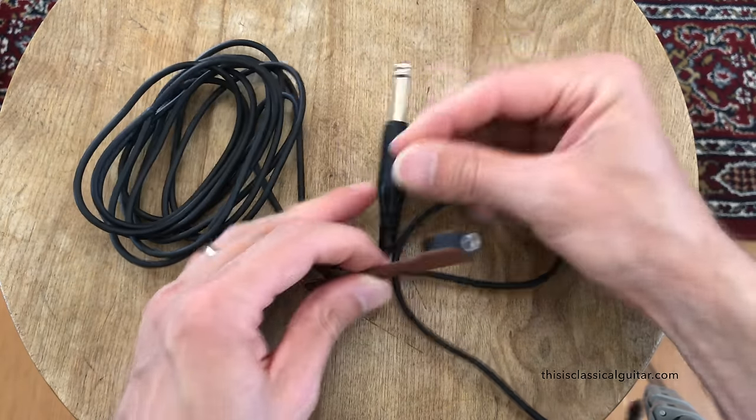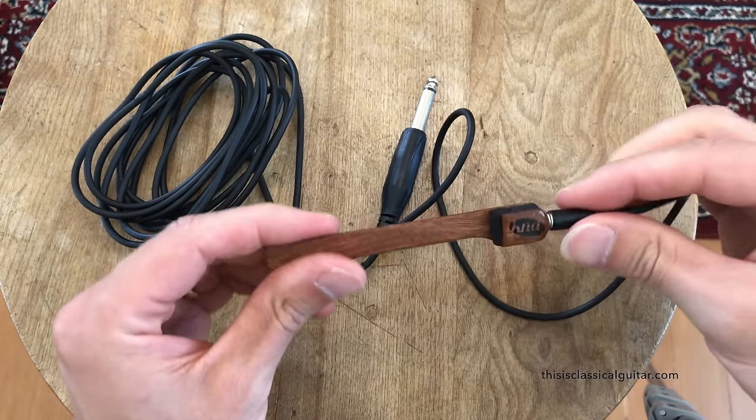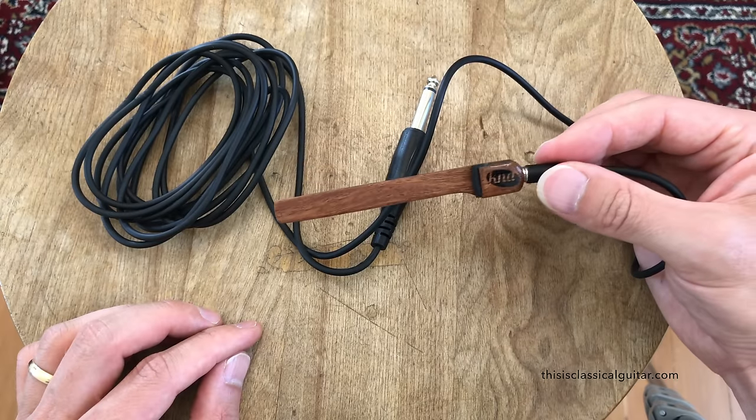This part here would plug into your amp, this part goes there, and then you put this underneath the strings. So let's try this out — let's put this underneath the strings of my guitar and give it a try.